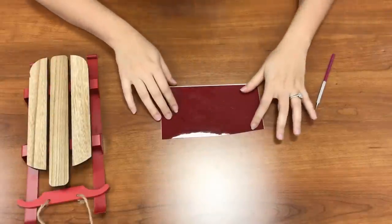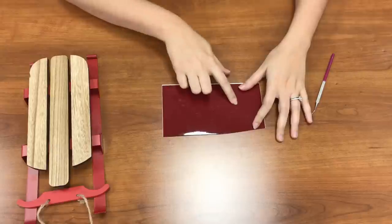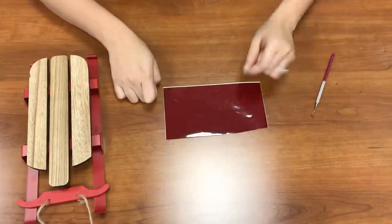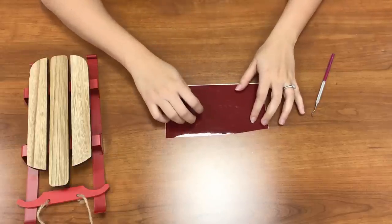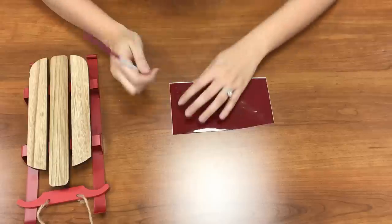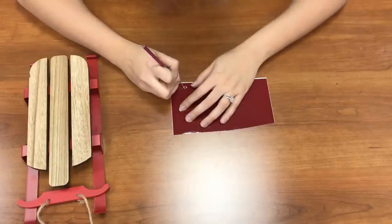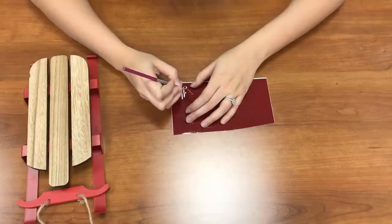I've cut out my design. What's different about this is that we're going to peel out the inside to make a stencil. Typically you peel everything around it and keep your text, but what we're going to do is use this as a stencil — so we want to take out what we want our design to have.